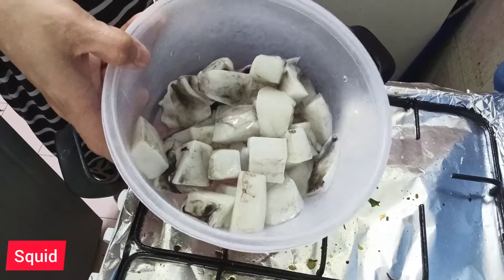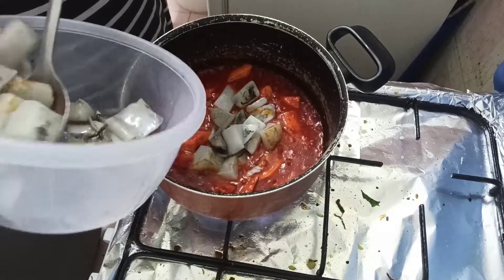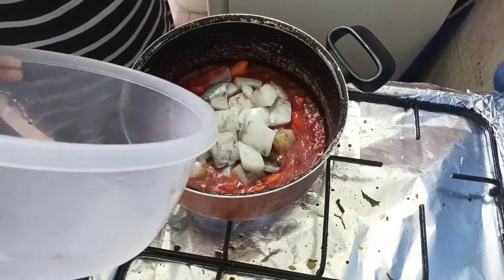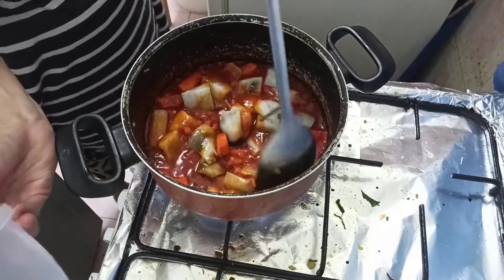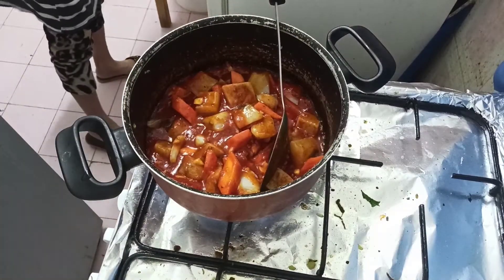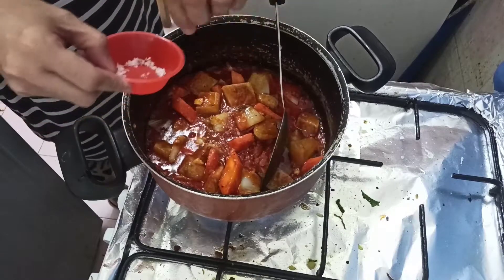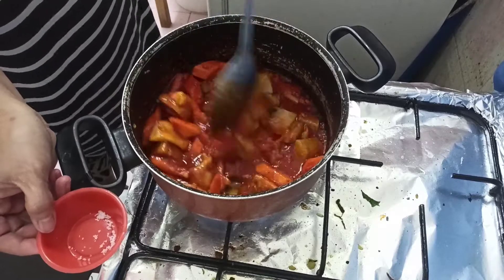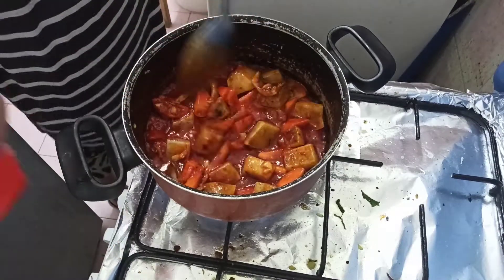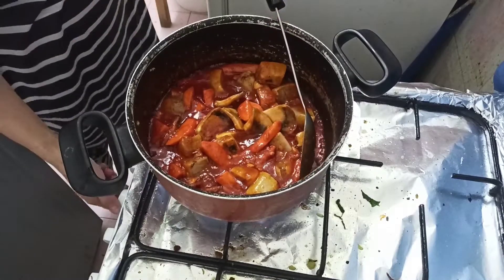Pusit. Ang ating squid. Ang baro guys, kung maa-amoy nyo rin ito. Then add na rin po natin ang ating salt — salt to taste po. Kung ayaw nyo nang maalat, nasa sa inyong panlasan na rin po.